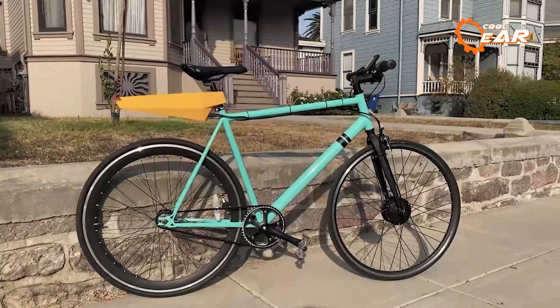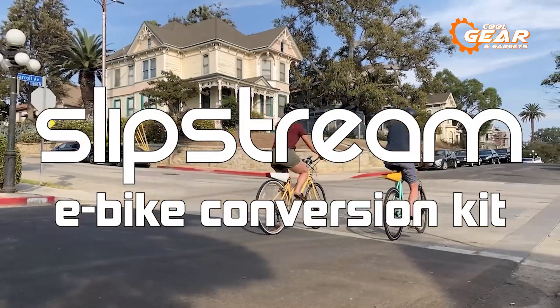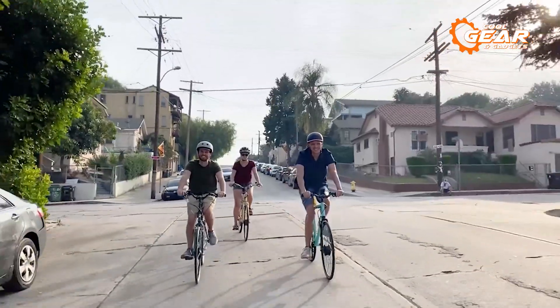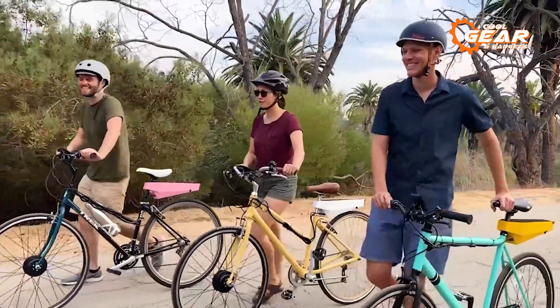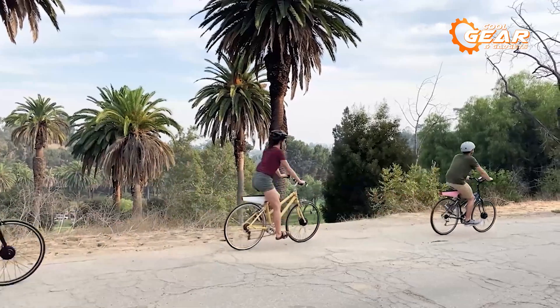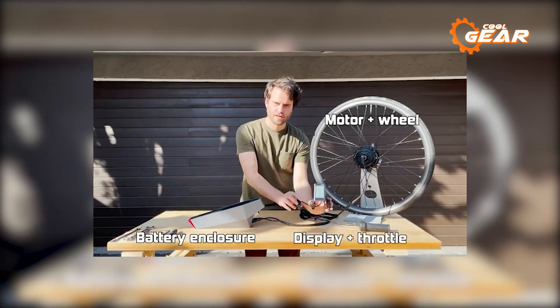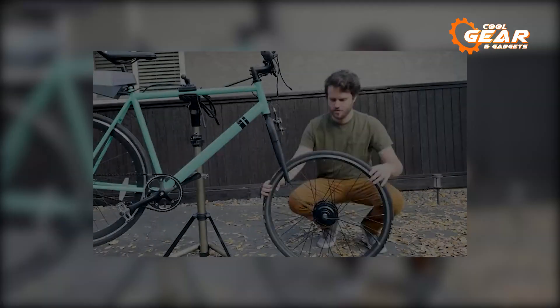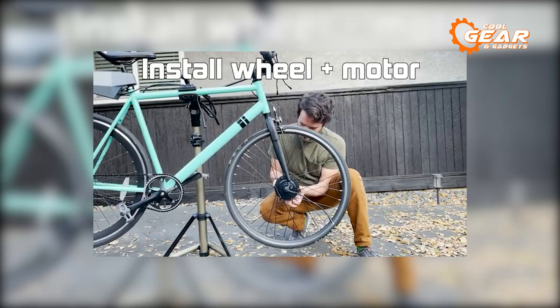The Slipstream e-bike conversion kit represents a cutting-edge and efficient solution for effortlessly transforming your beloved bicycle into an incredible electric bike. Its lightweight design seamlessly integrates with your ride, offering the freedom to pedal as usual or enjoy effortless cruising. Installation is a breeze — simply replace the front wheel — and the best part is that this kit is compatible with most bikes featuring a standard-size front wheel.